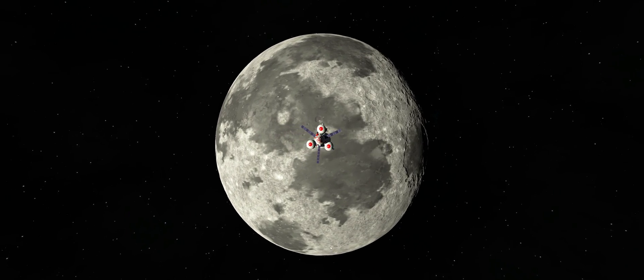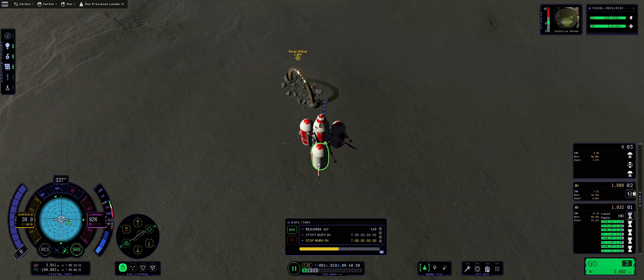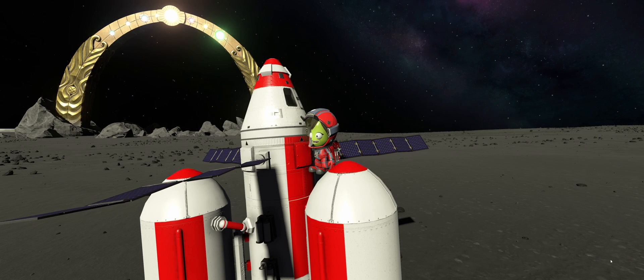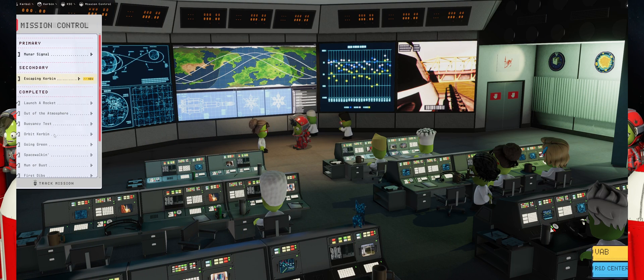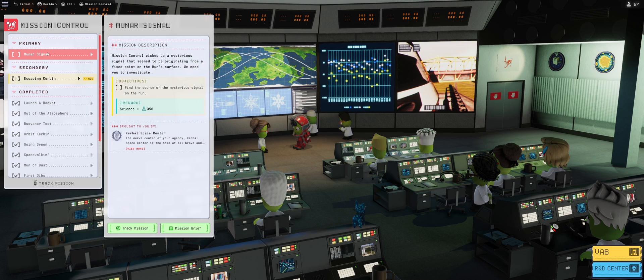We will be launching a lander with a precision landing on the surface of the moon to discover the source of a mysterious signal. And Valentina will get a chance to sit on the booster to feel really the power below her butt. Usually I feel power below my butt if I've eaten beans, but that's a different story.